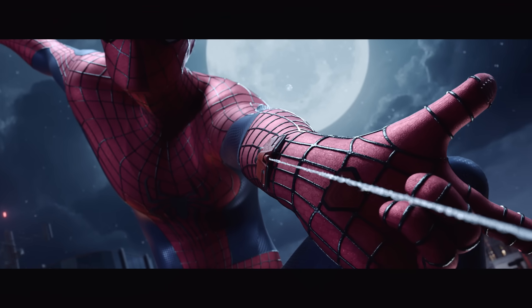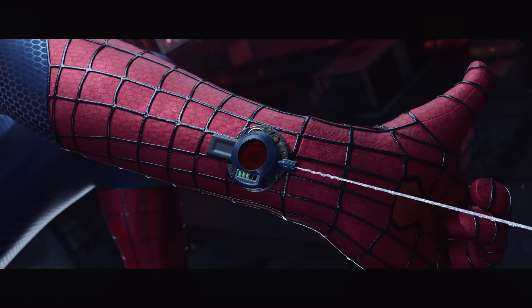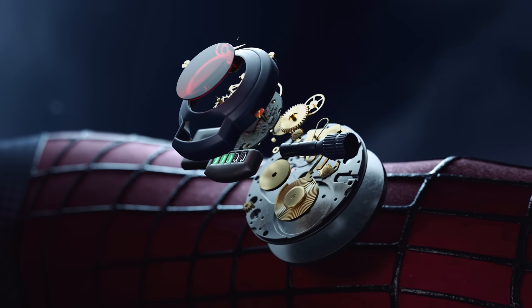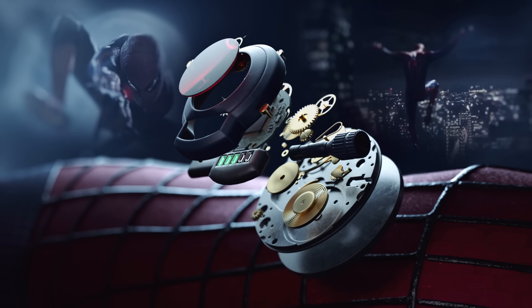Each Spider-Man has their own version of web shooters. But no matter the design, they all work on the same principle. Let's break down the simplest and most recognizable version — the one Peter Parker built in The Amazing Spider-Man from 2012.